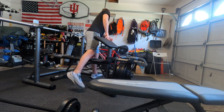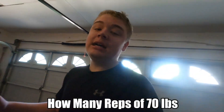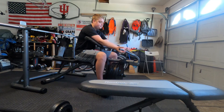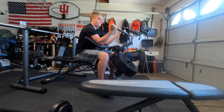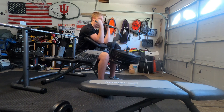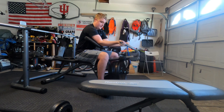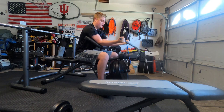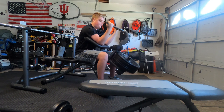Let's do one more challenge. For the last challenge, we're going to see how many reps of 70 pounds I can do. I'm aiming for at least 10. Counting through: six, seven, eight, nine...